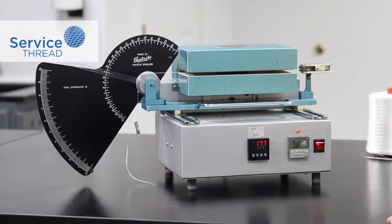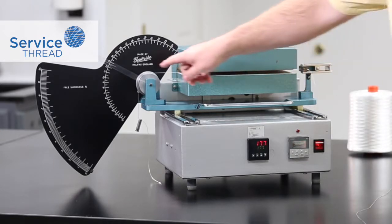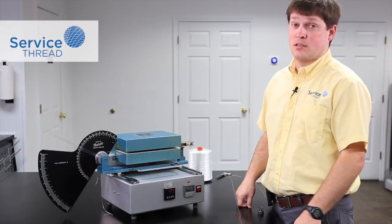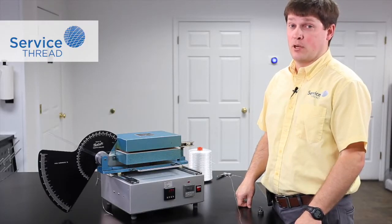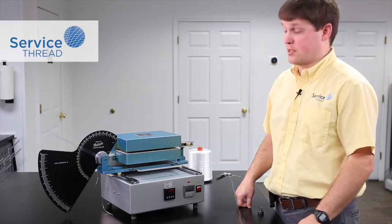As you can see already, a lower weight gives you a higher shrinkage. The shrinkage for this sample is about 12.6 percent. So you can see that a lower weight really does make a huge difference as far as the results you'll get doing a shrinkage test.